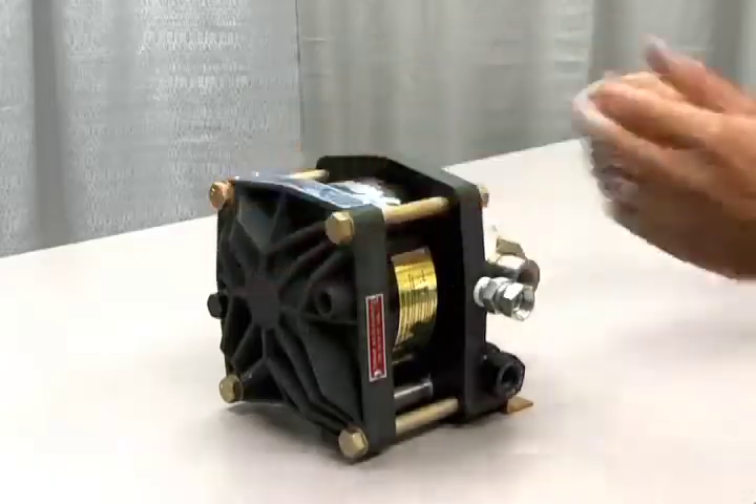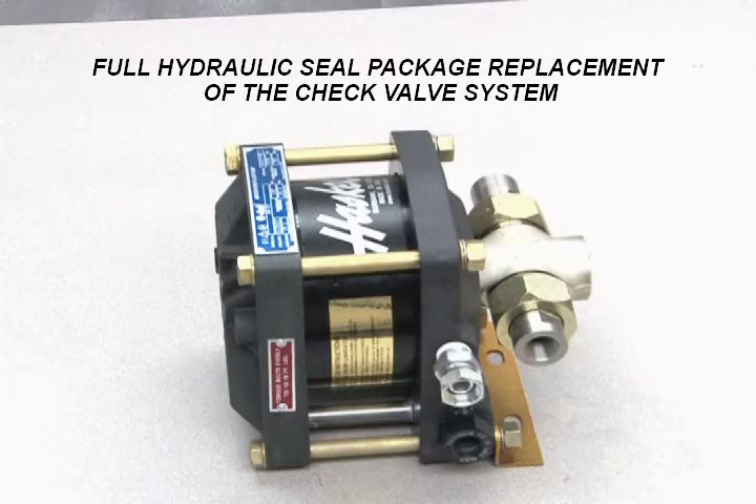This concludes the hydraulic seal package replacement for the check valve system procedure for this model.